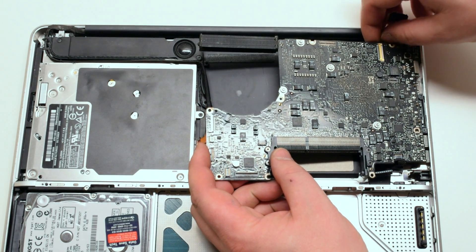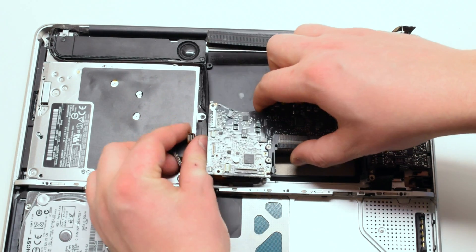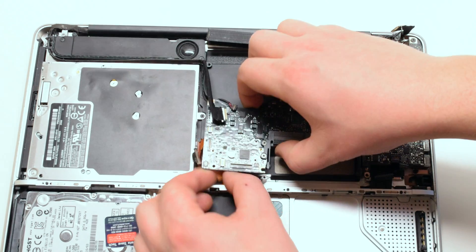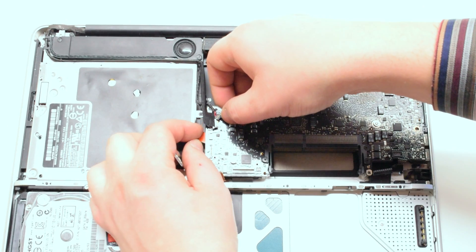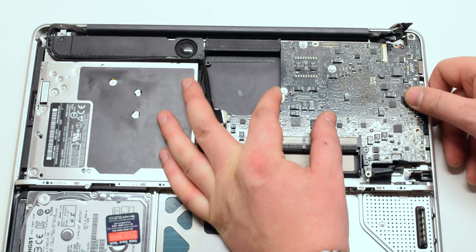While moving all the cables out of the way, drop the logic board in, making sure that no connections are trapped. Quickly check all your connections: the battery meter, the battery charger, the keyboard,